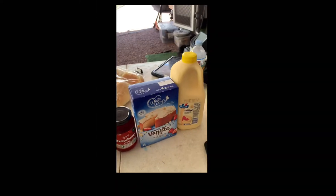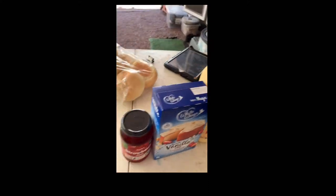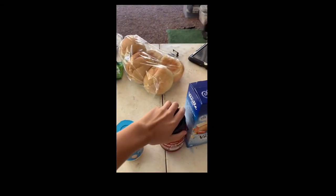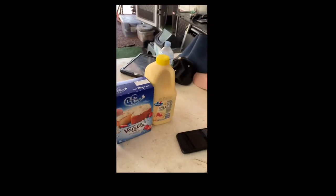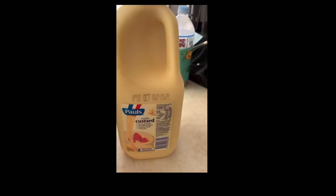Now we are going to the store to get all the different ingredients for my trifle. We are back from shopping. I'm going to show you what you need to make your trifles. You can put whatever you want in your trifle, but this is what I'm putting in mine: light cream, strawberry jam, vanilla cake mix, and custard.